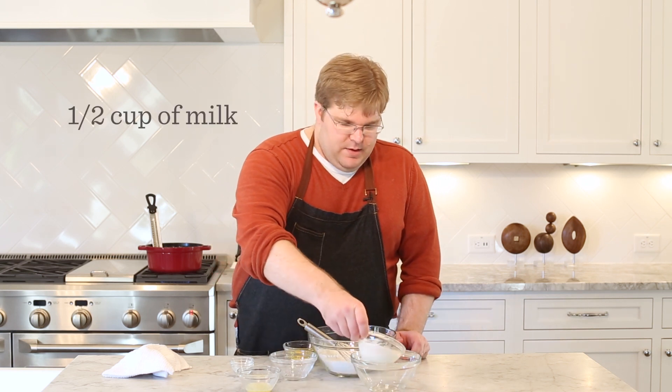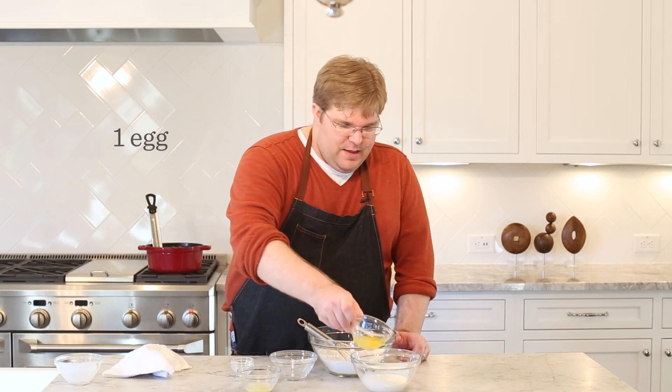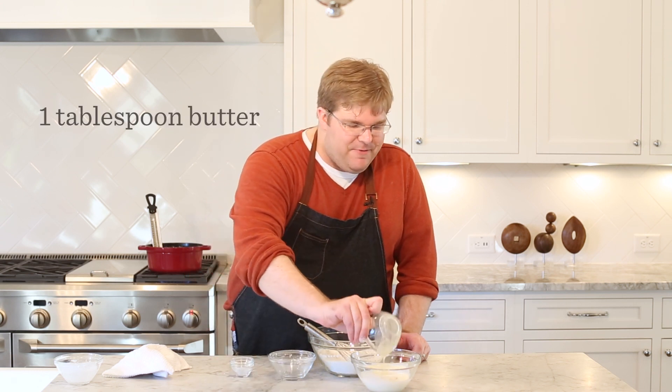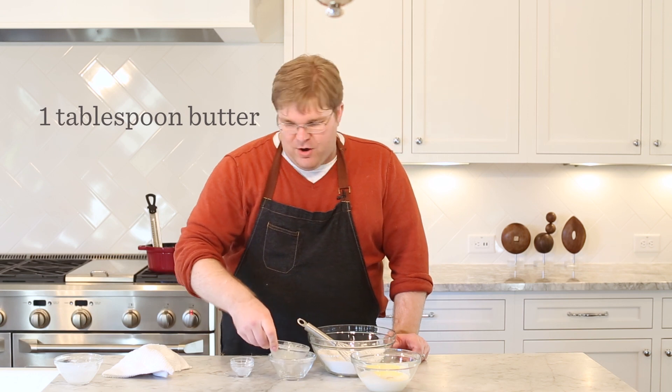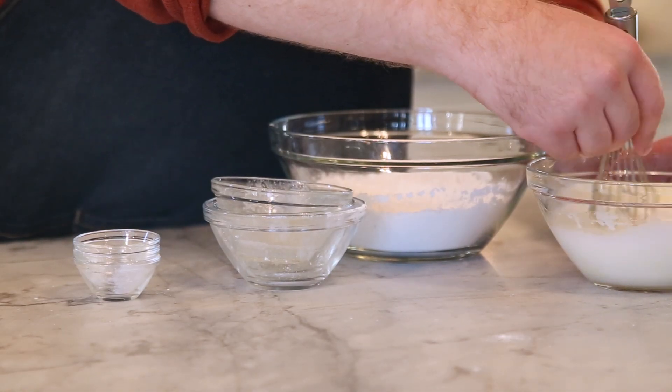Now time to assemble team wet. We're going to start with some milk — this is a half a cup. Always two parts flour to one part liquid in a fritter batter. So for the one cup of flour, we've got a half cup of milk, we've got our one egg — we'll beat that in a moment — and just a little bit of melted butter. This is going to help soften our batter. And we're just going to whisk this all together until the egg is completely incorporated.